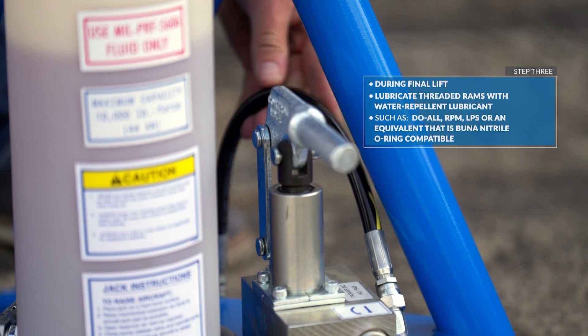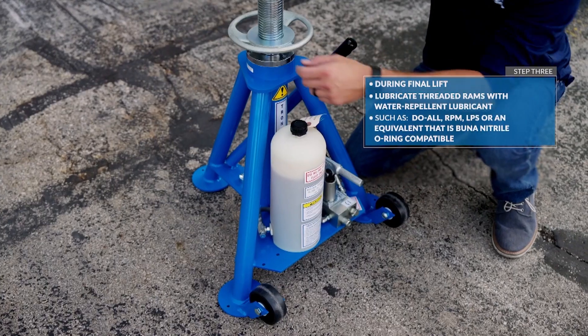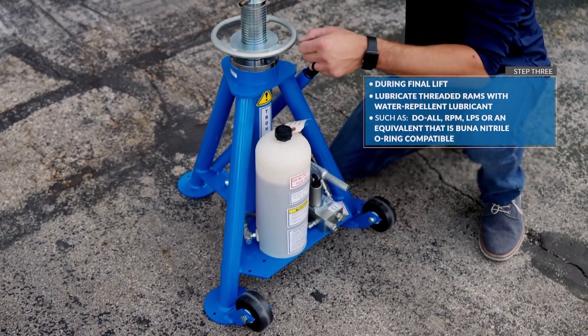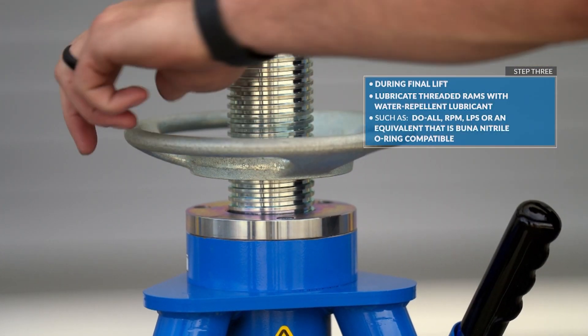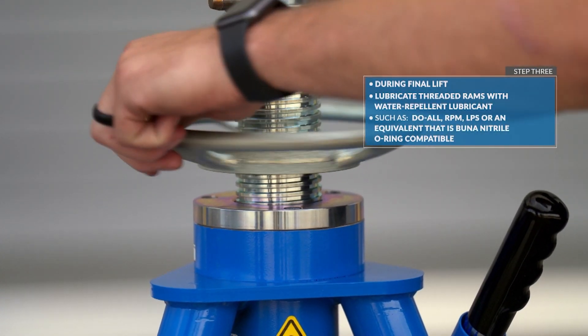During the final lift, lubricate the threaded rams with a water repellent lubricant such as Do-All, RPM, LPS, or an equivalent that is butyl nitrile O-ring compatible.